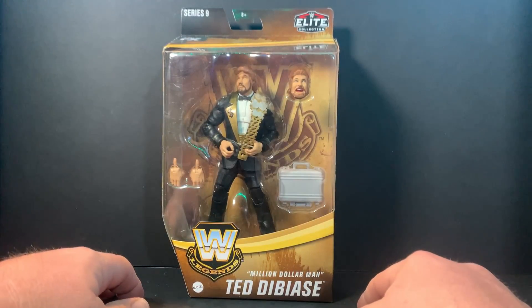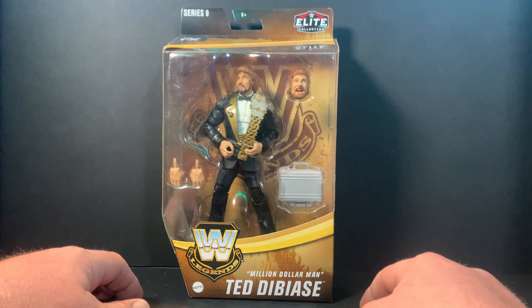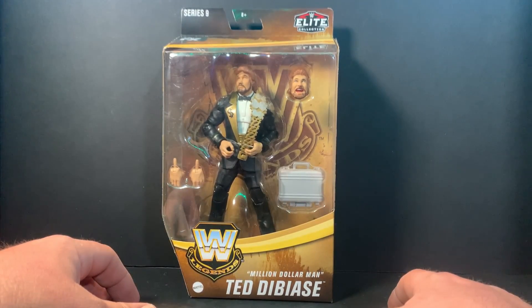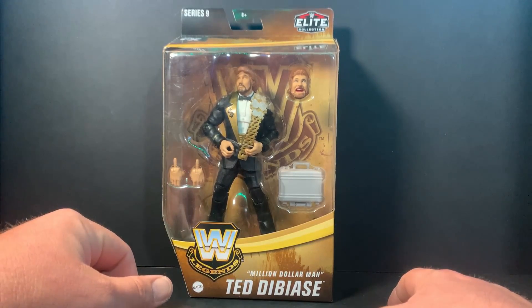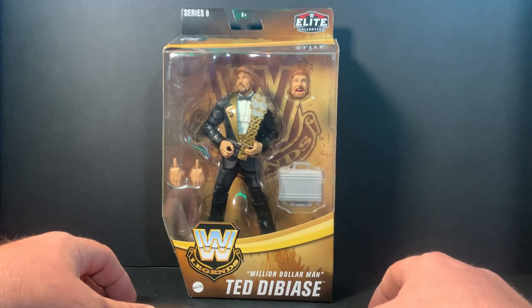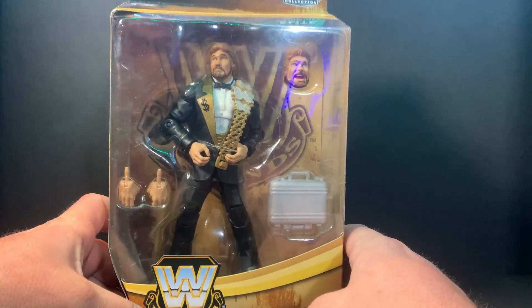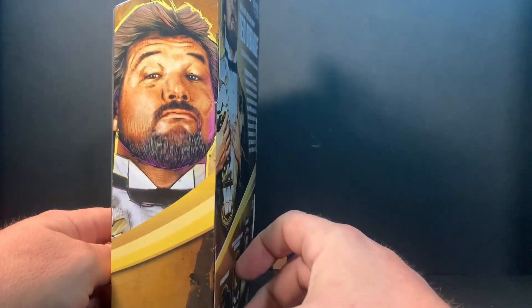What is good YouTube, Kyle here from Wrestling with Fans back with another figure unboxing video. Today it's all about the Money — Million Dollar Man Ted DiBiase, Legends Series Nine. This is the non-chase version unfortunately, but happy to have the Million Dollar Man in the collection. Let's take a look at him there in his plastic prison.